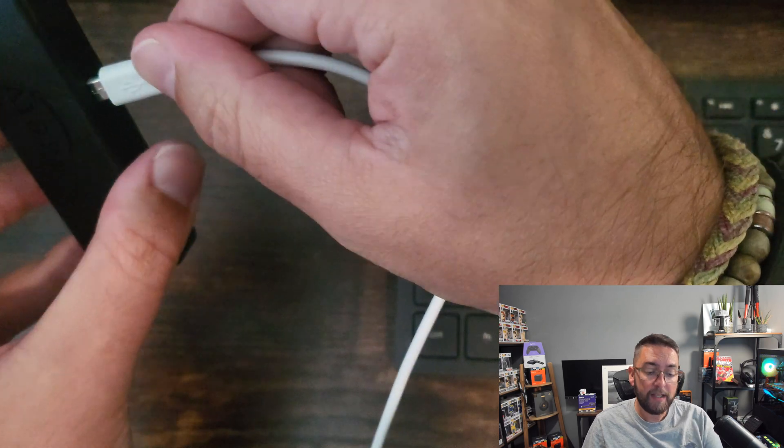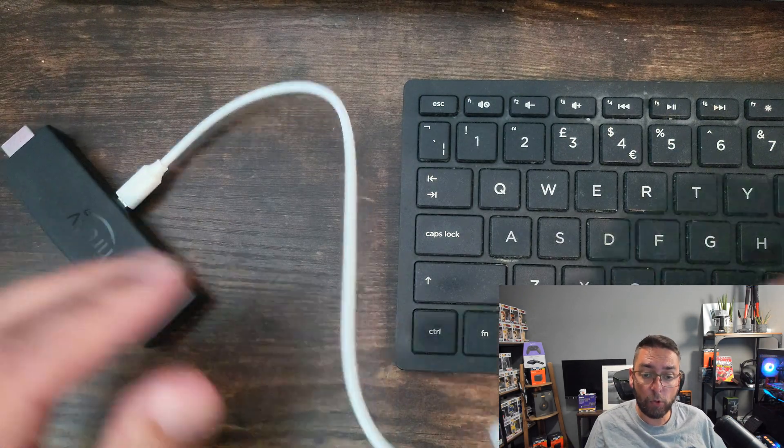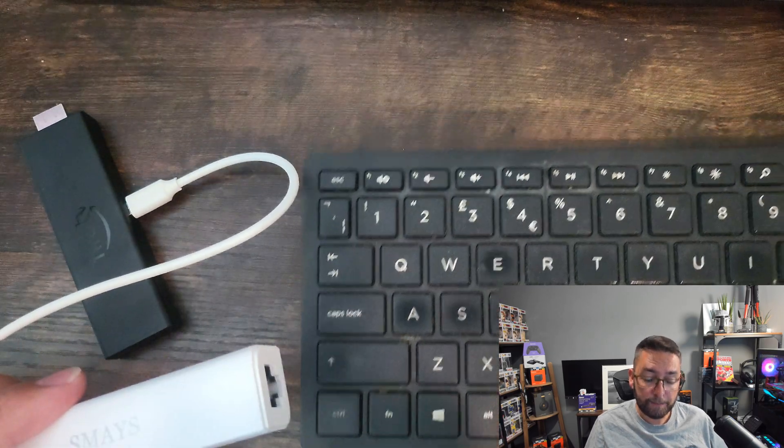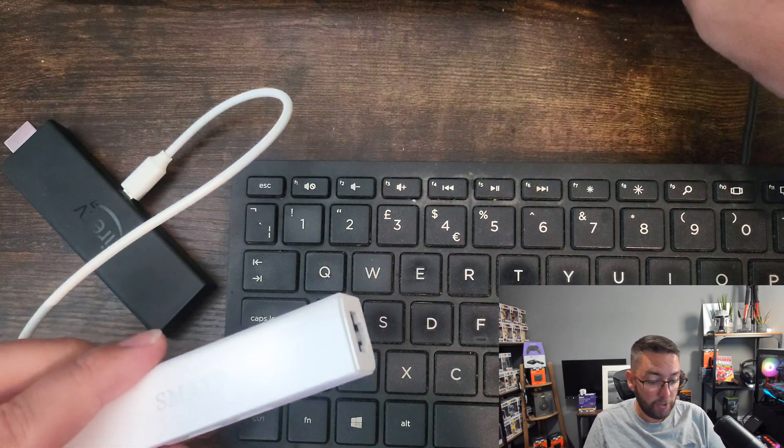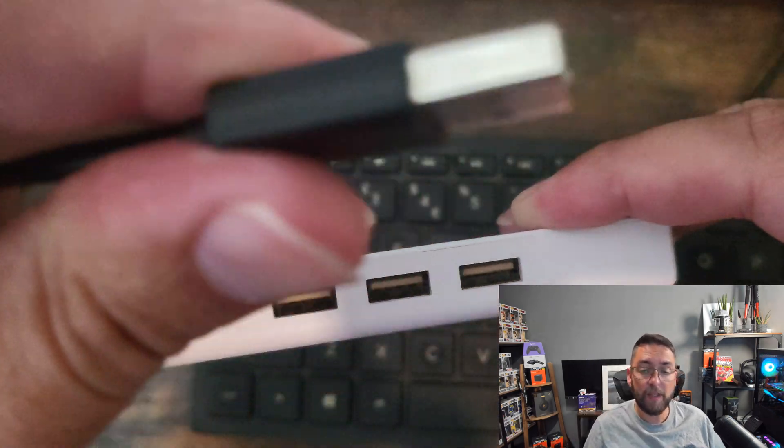I have an OTG cable because you can also connect Ethernet for a more stable streaming connection and add extra storage to your device as well. To wire it up: insert the mini USB into your Fire Stick's charging port, then plug the USB from your keyboard into one of the side USB sockets.